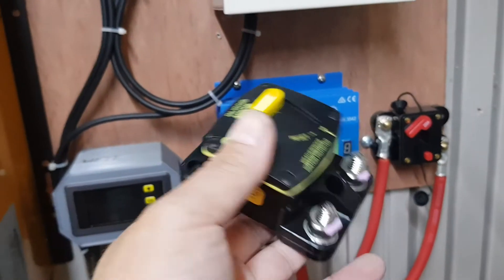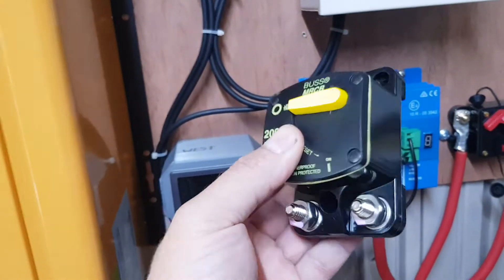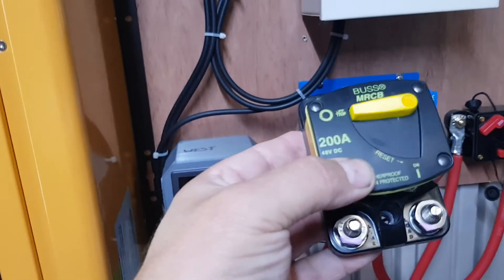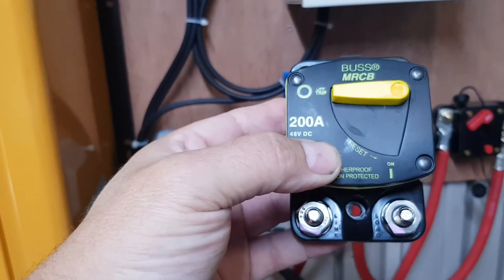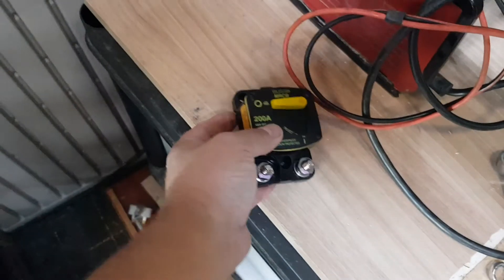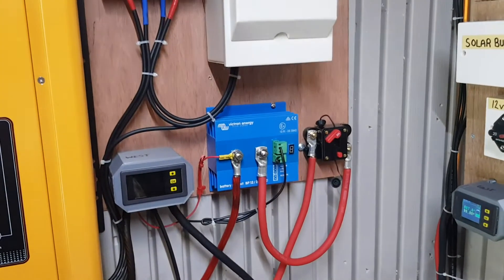What do you think is going to happen when I connect this? I haven't connected this yet — this is a first, you're going to see it at the same time as I do. Whether this will sustain a 100 amp, 12 volt load to the inverter to boil the kettle. I can't film myself fitting it because I can't hold the camera and work the spanners, so I'll be back.